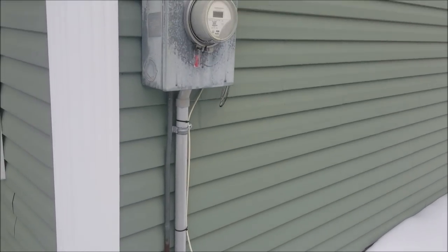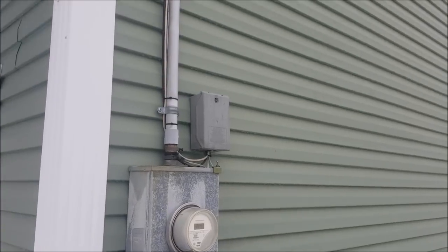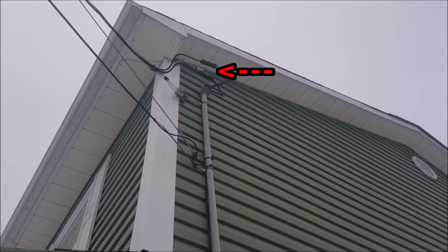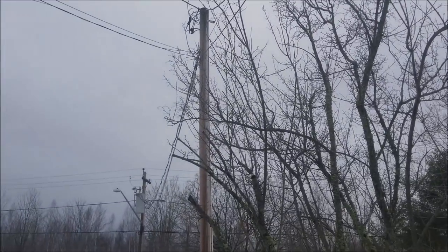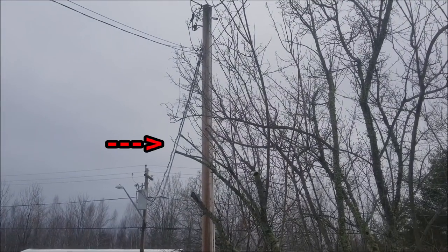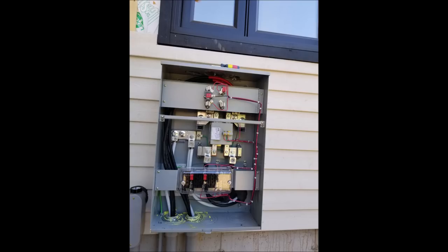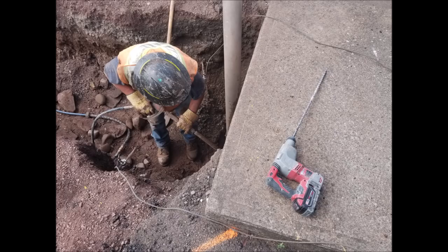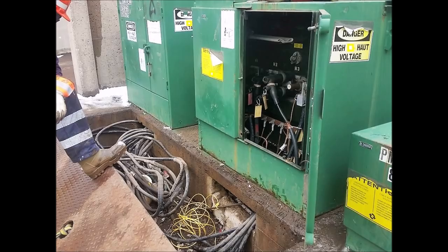First thing we need to cover is who owns what. The local power company typically owns the meter, the connections between the overhead wire and the entrance wire, and the overhead wire itself all the way up to the transformer. For an underground installation, however, it's the customer that owns and installs the wire from the meter box to a nearby splice box, where it then connects to their system and eventually to a pad mount transformer.